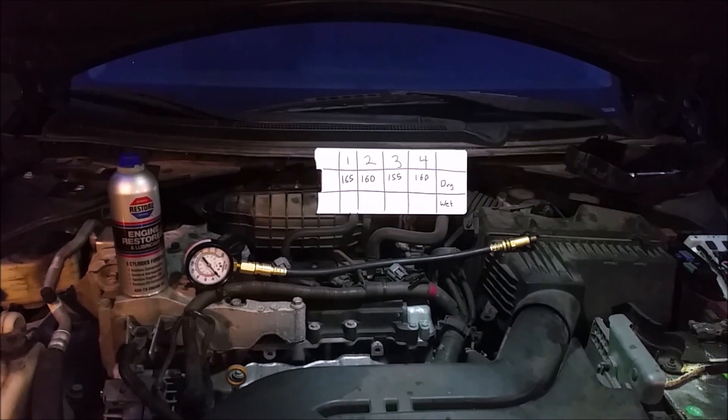Now that we're done, I'm going to put everything back together and add the Restore engine restoration. It's the six-cylinder bottle so it has more than I need — don't put the whole bottle in. I didn't see a four-cylinder bottle at my local store. I'll go ahead and put this in, let the car run for a week, and then come back and do this test one week from now.